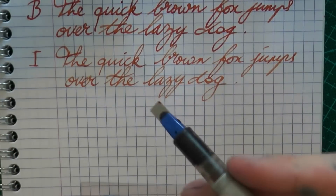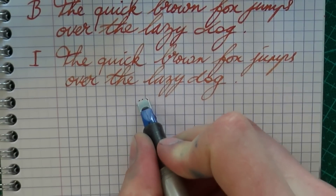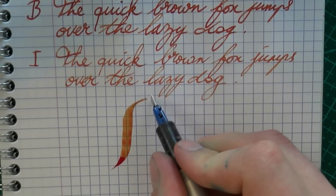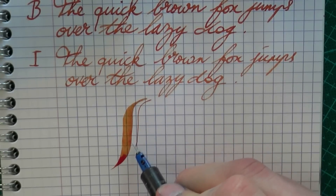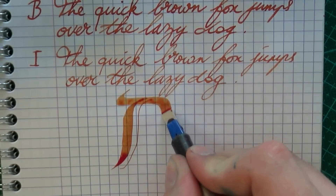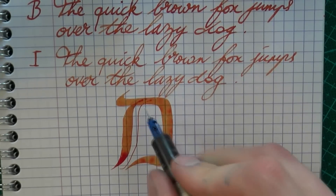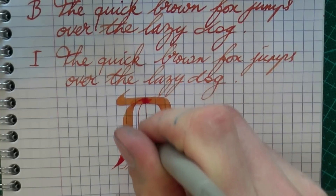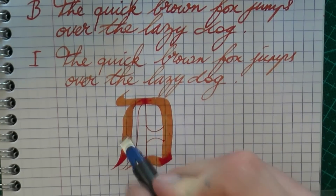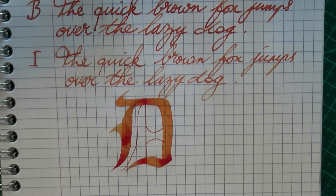Now let's do, in this Pilot Parallel 6mm, let's do a D for Diamine. And again, you really see the shading.